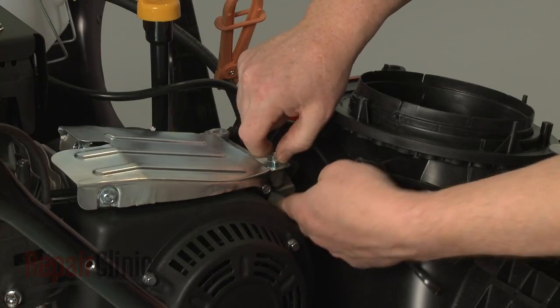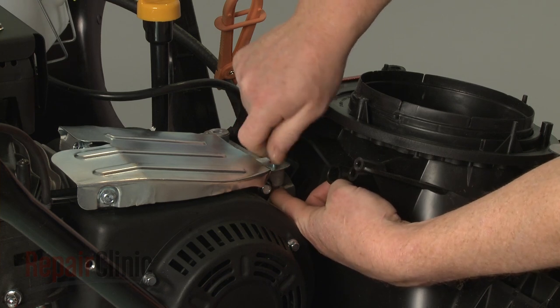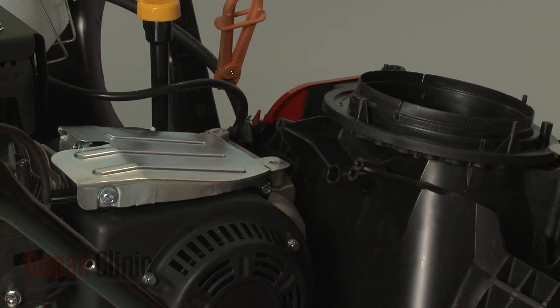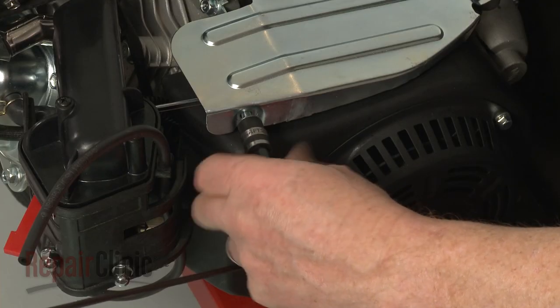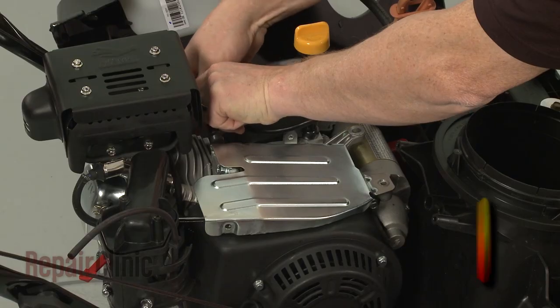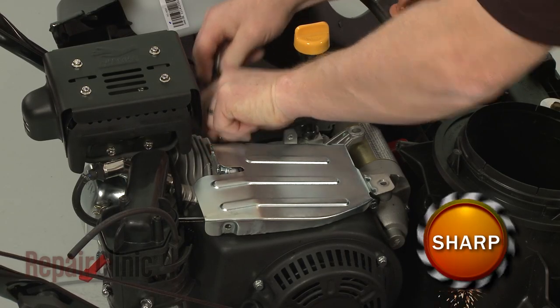Using a 10-millimeter socket, remove the nut and bolts securing the governor arm cover plate. Lift off the plate.